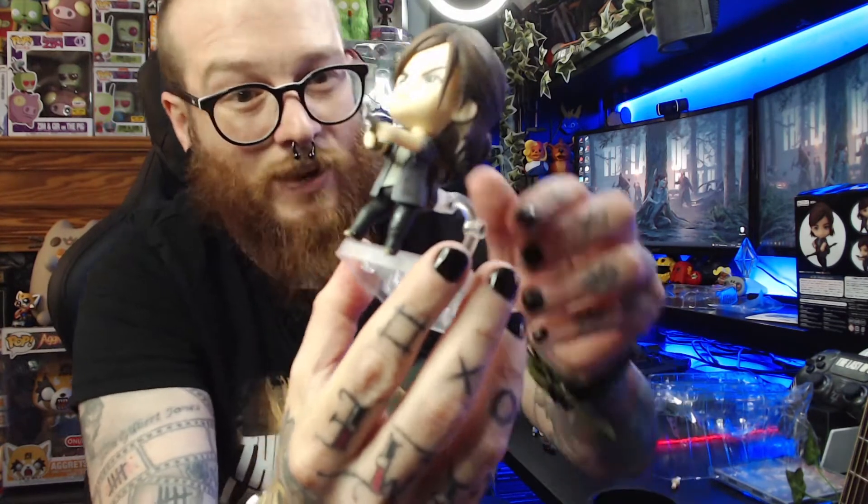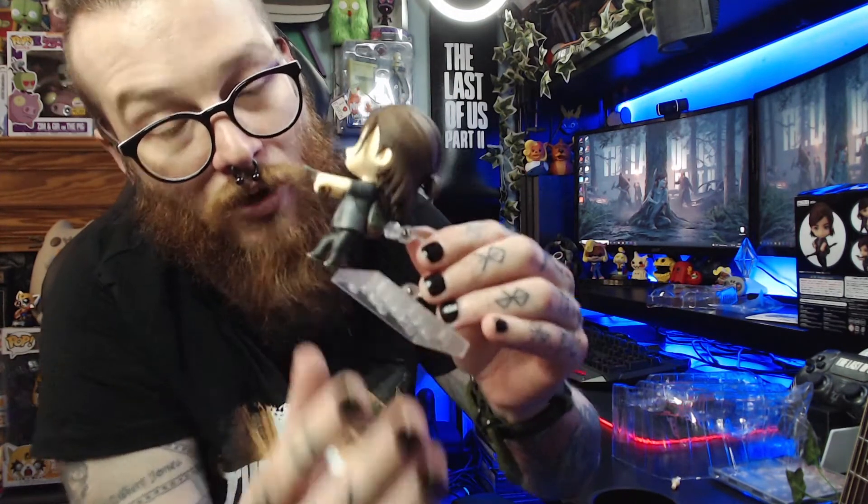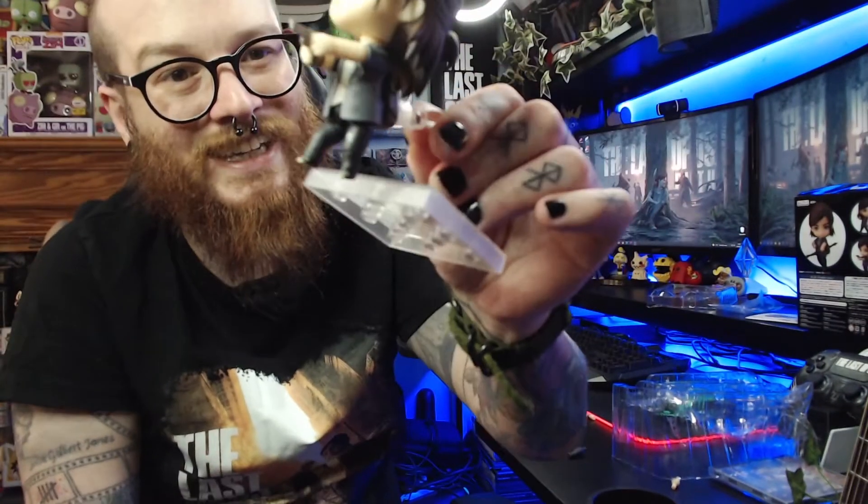Definitely a 10 out of 10 for me — it's just amazing. The only issue I have is the price, but you get what you pay for and the quality is amazing. My only qualm is I wish there was a Joel, a Part One Ellie, an Abby, and a Clicker. I'm not saying it's not worth the £70 because I think it is if you're willing to pay it — it's totally worth it.